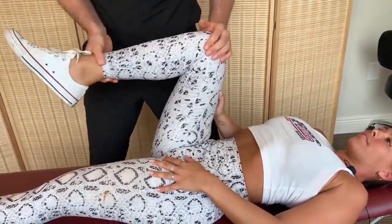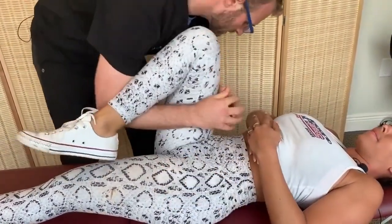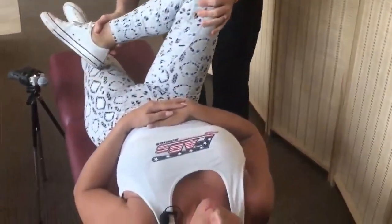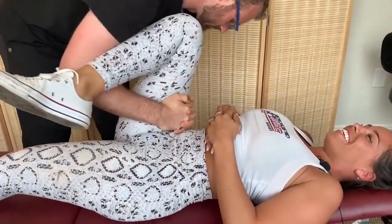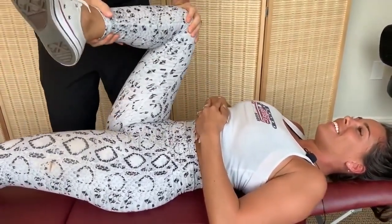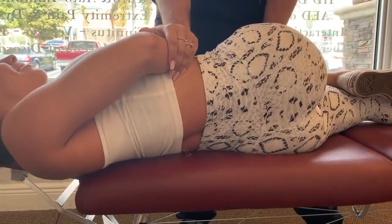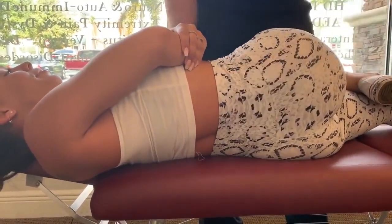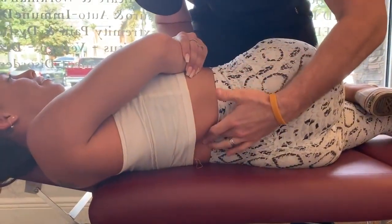Dr. Scott assesses how Brooke's hips move and notes her right hip is a little stiff into external rotation. He performs a hip adjustment — a quick yank — and afterward notes it externally rotates better. He identifies the muscle that tested weak as the rectus femoris, one of the hip flexor muscles, and explains that most of its innervation comes from that spinal level.